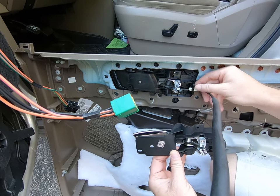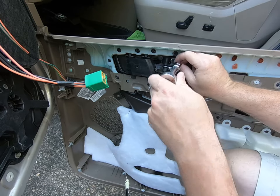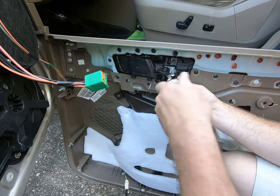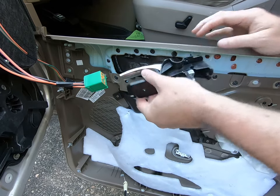Our cable is right here — we're going to need to pull that, snap it out, and place it back into the new handle. With the two T20 screws removed, that's it — the old handle comes right out.